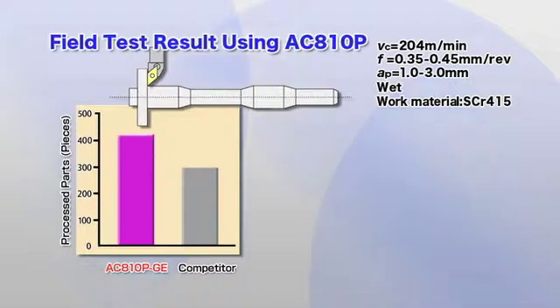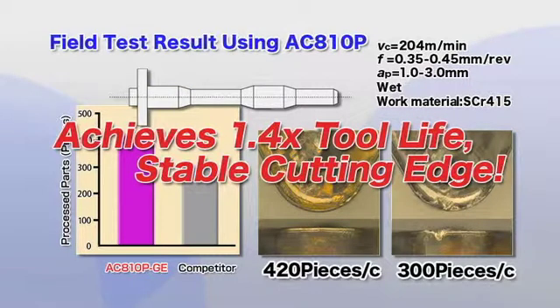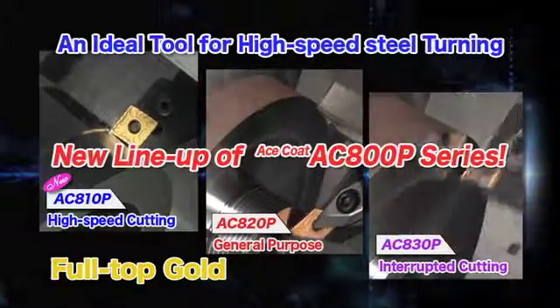The excellent wear resistance of the AC810P slashes tooling costs by achieving longer tool life for various high-efficiency turning applications. See what the AC810P, the ultimate grade for high-speed steel turning, can do for you.